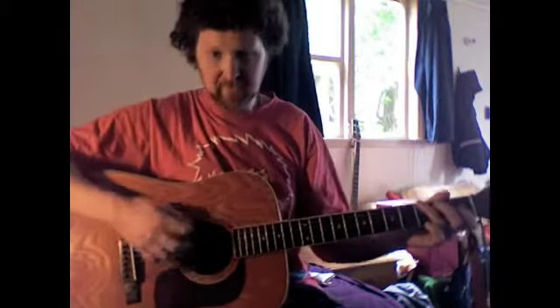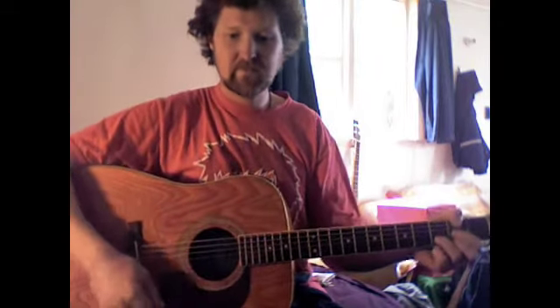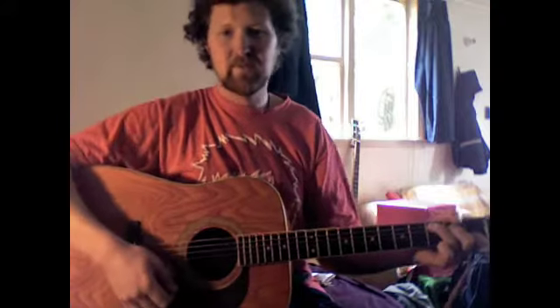So all you actually have to do for the intro is strum once and count to four. It will sound like this: G — two, three, four — and a D — two, three, four — and a third G. Here comes the fourth, and there's going to be a C — two, three — and another C — two, three, four. G — two — here comes the D — two, three — and then there's an E-minor — two, three, four — and another E-minor — two, three, four — and another C — two, three, four.